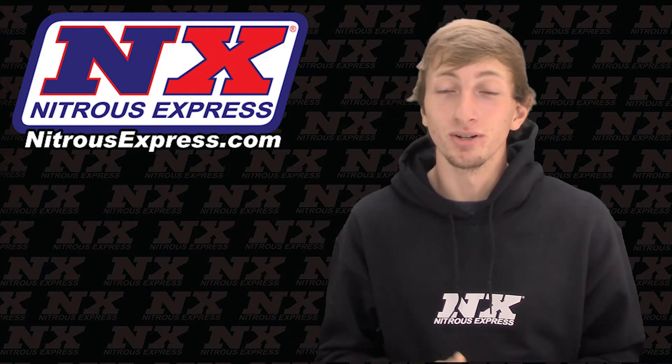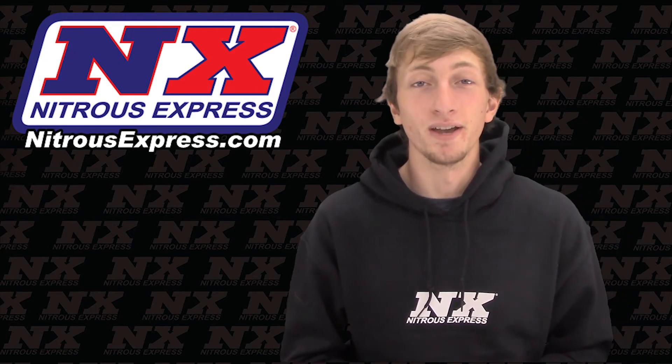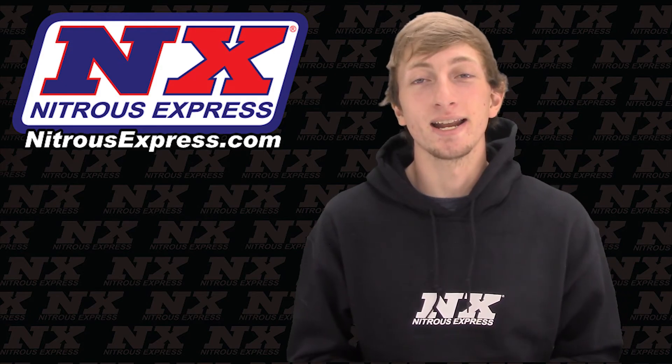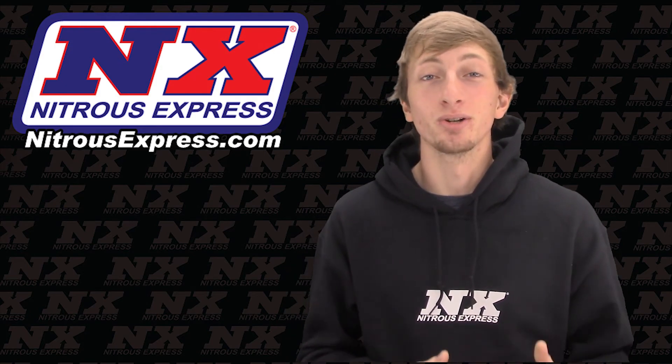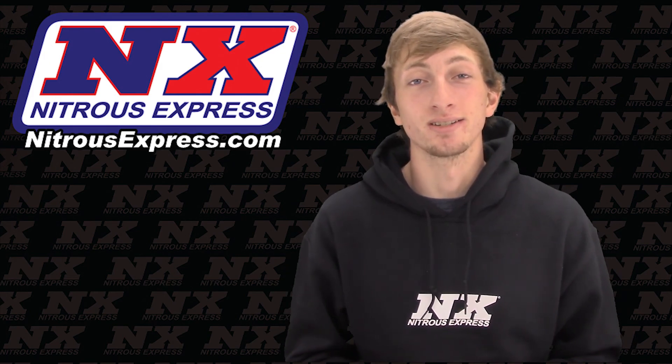For more information on this system, or if you'd like to find a system for your specific application, you can contact us via Facebook, Twitter, Instagram, or just give us a call at 1-888-GO-FAST-1. Be sure to like, subscribe, and as always check out our other great products on NitrousExpress.com.